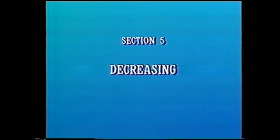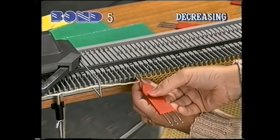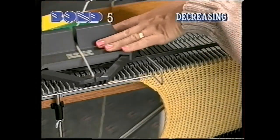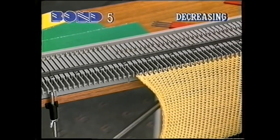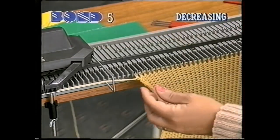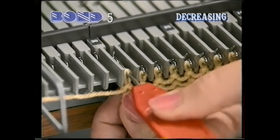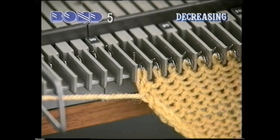Let's see how to decrease. Using the single-prong transfer tool, bring the needle forward and transfer the stitch to the next needle. Push the empty needle into the non-working position. Knit two rows. Pull the needle out and lift the stitch onto the next needle. Note that Sue is holding her knitting back with her other hand and keeping the transfer tool in line with the needle at all times.